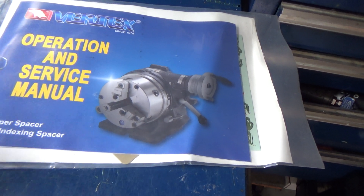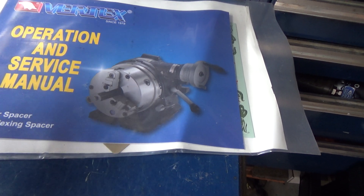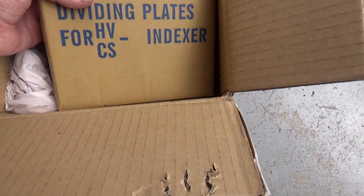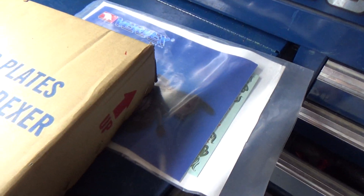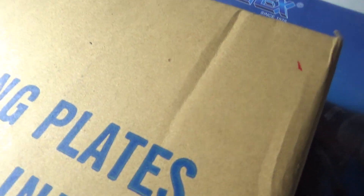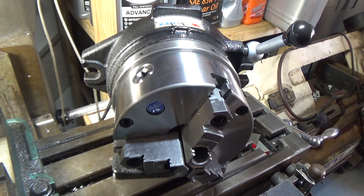If you're not familiar with Vertex, they're a Chinese company but they actually make decent quality metalworking tools. These are the dividing plates that bolt into the back — we'll take a look at them and then we'll take a look at the spacer itself. It's kind of heavy, so let me get it pulled out of the box.